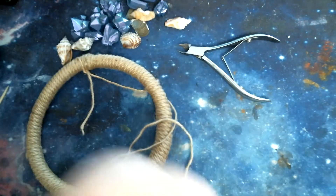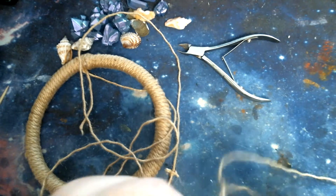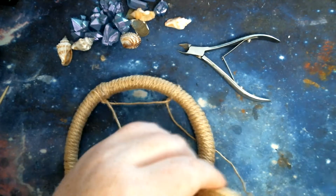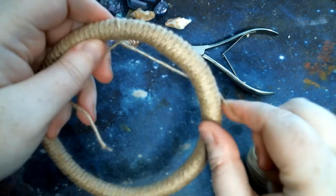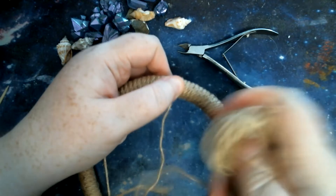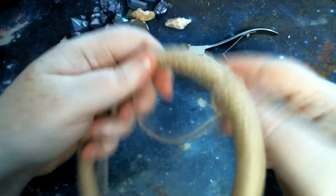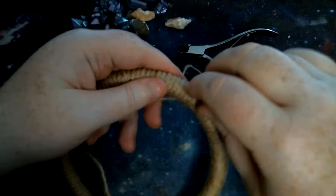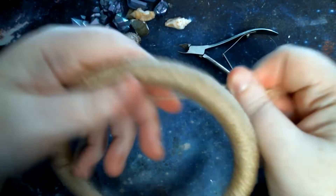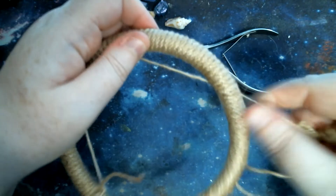Let me get my twine a bit smaller to thread it through easier. Right, so you do it again — do a little loop round, then thread it through. And you just keep repeating all the way until you get to the middle. Basically thread it through, thread it through, thread it through, like this.